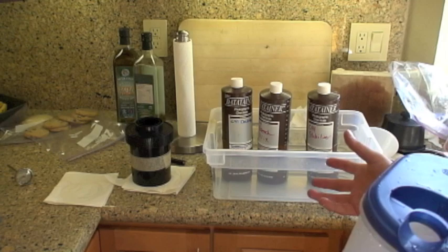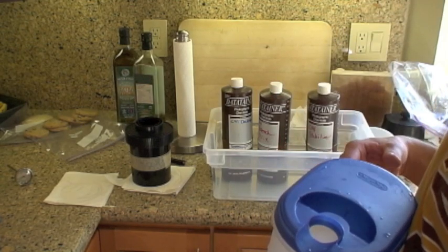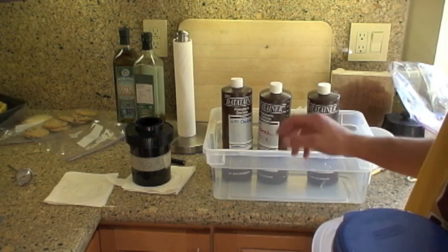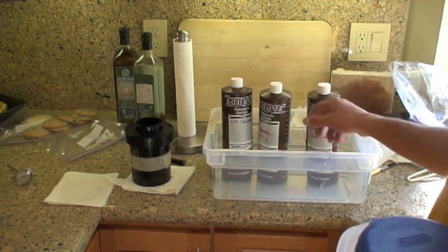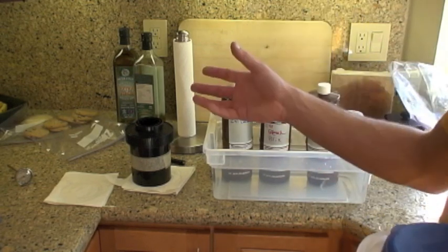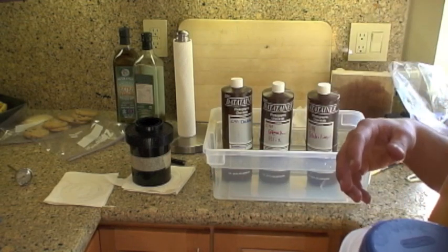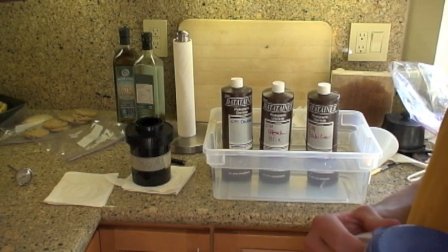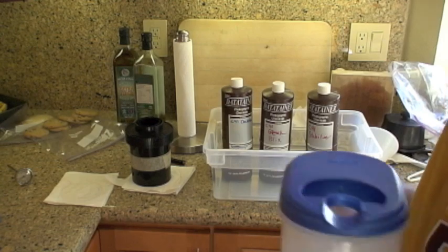I've done this before. I've used the Unicolor Powdered Kit, which is what I'm using now — it's about $18 for the one liter. I've also used the Rolly Digibase Kit, which comes as concentrates and has, instead of Blix — which is a conjunction of the words bleach and fix — it has a separate bleach and a separate fix. The instructions from each kit differ. The instructions I'm following today are for the Unicolor Kit, which calls for a minute and a half pre-wash. I like two or three minutes better — it's just my personal taste.